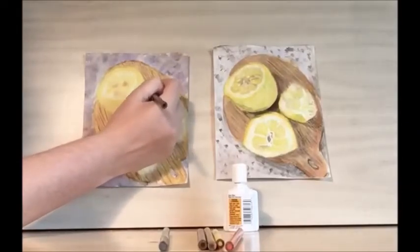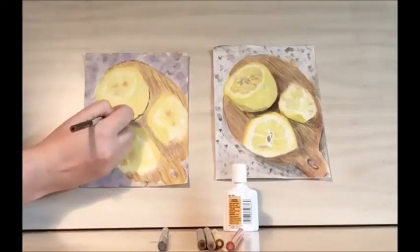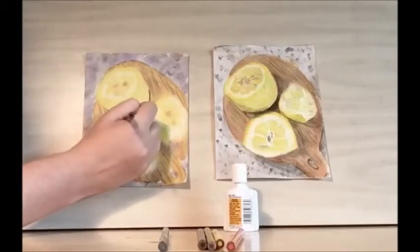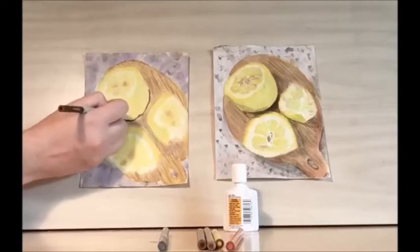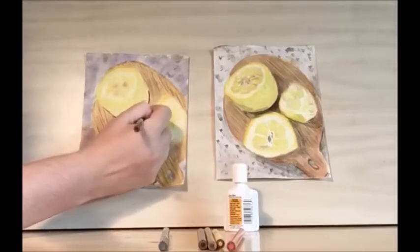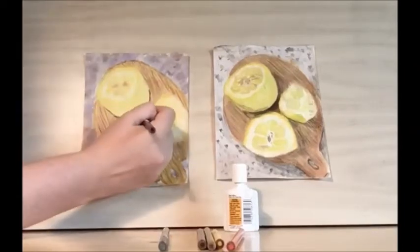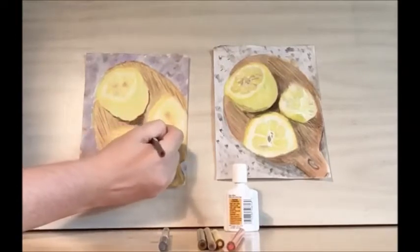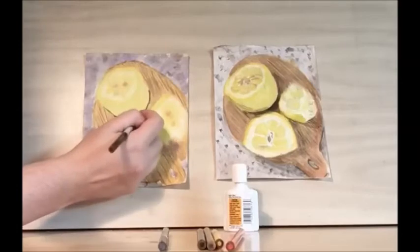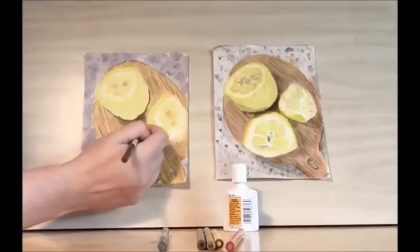Then let's do the shadows for the lemons. Let's take our dark brown and we're going to outline the bottom. Nothing in nature is perfect, so this does not have to be a perfect circle — there can be a little imperfection. This is our darkest part here in the drawing, and then it fades out a bit. So we press down hardest right here and then we loosen our grip as we move away.